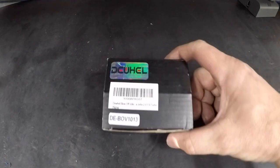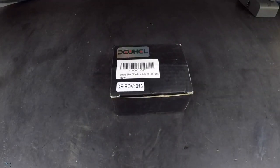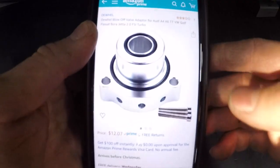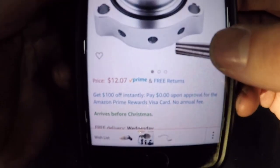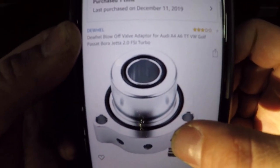I'm going to unbox this dual blow-off valve spacer for my GTI. I got it on Amazon — it was $12.07. It's got a couple of reviews, three stars, so that's not too bad.